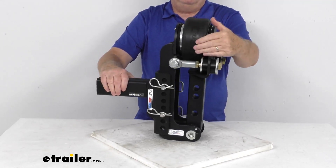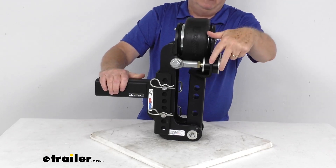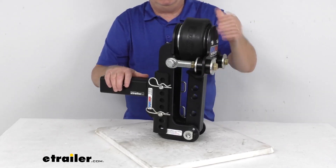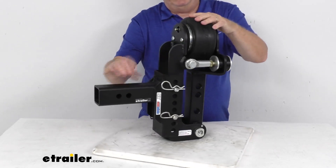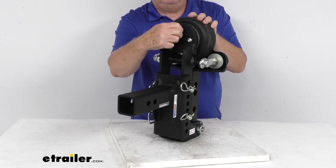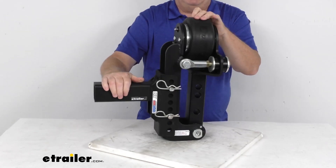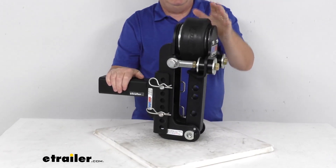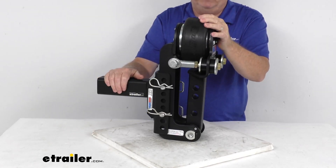Up front, this is the air equalizer. It uses a built-in air bag at the top, plus bumper cushions — two here, two on the other side — and it helps absorb any road shock when towing with the weight distribution hitch. The air valve is right here; just take off the cap, hook your air hose to it, and you can pump it with or without air. When your trailer jolts forward or pulls backward, the air bag and these four bump stops will dampen that road shock for a much smoother ride.